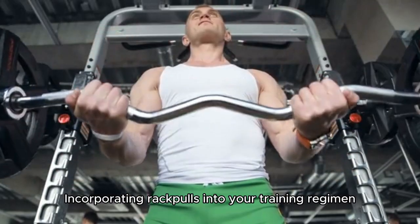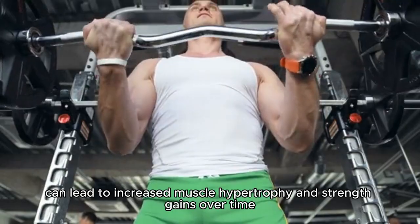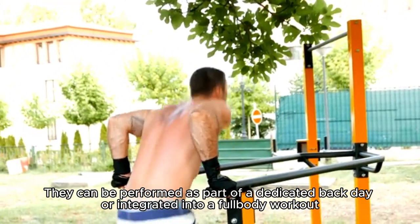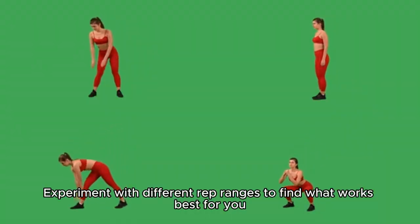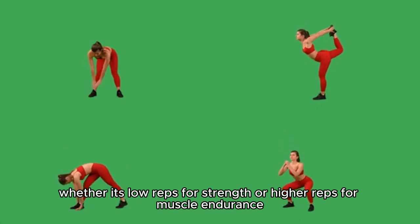Incorporating rack pulls into your training regimen can lead to increased muscle hypertrophy and strength gains over time. They can be performed as part of a dedicated back day or integrated into a full-body workout. Experiment with different rep ranges to find what works best for you, whether it's low reps for strength or higher reps for muscle endurance.